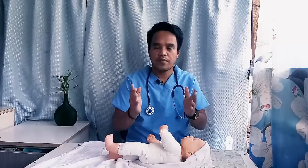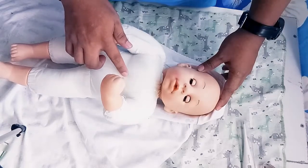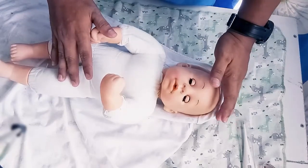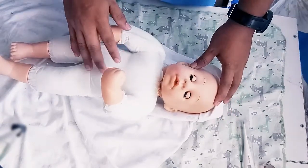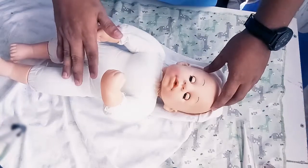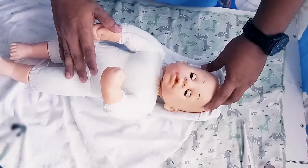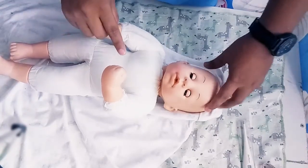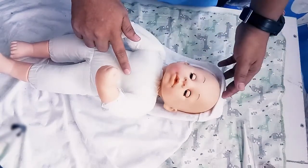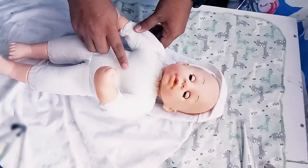We also look at the chest for any chest retractions. It literally looks like the skin has been pulled over the ribs and you can see the ribs very well. This infant does not have either of these things. To count the respiration, we're going to count one full minute of the rise and fall of the chest. Infant breathing pattern is irregular. Infants like to breathe abdominally, so if you're having trouble, just lightly place your hand on the chest and feel the rise and fall. Be careful not to distract the infant and get them crying. Let's count the respiration of the baby.